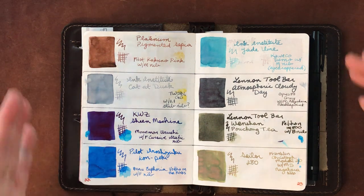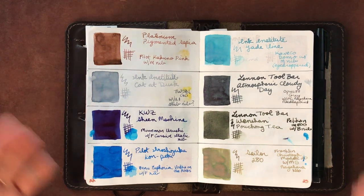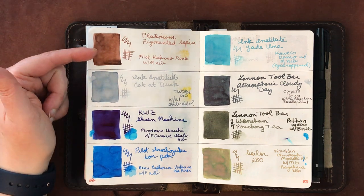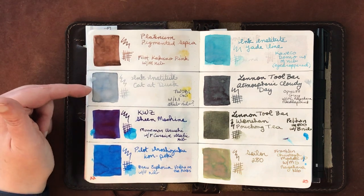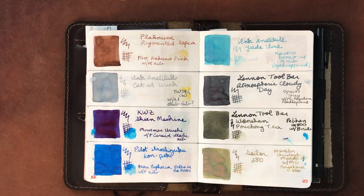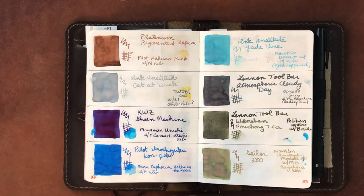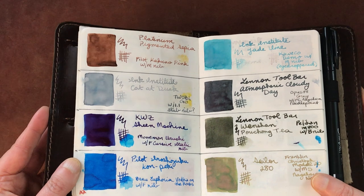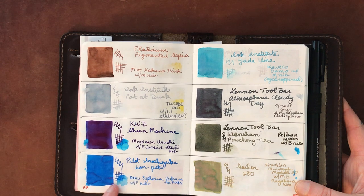Mont Blanc James Dean Rebel Red is a color I'm really loving — I hadn't tried Mont Blanc inks for the longest time but I finally did and I love them, though some can be expensive. Platinum Pigmented Sepia is permanent. Ink Institute Cat at Dusk writes light but works fairly well in the pen I have it in — semi-permanent with minimal bleed. KWZ Sheen Machine has super sheen.